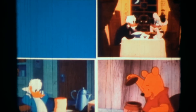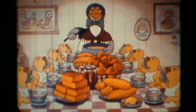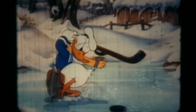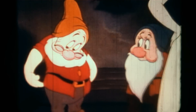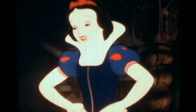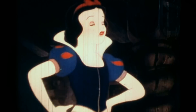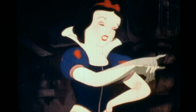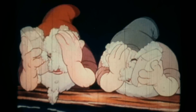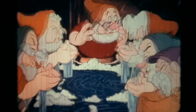Manners are important wherever you go. But why should we use good manners? Well, for one thing, they can help us stay healthy. For example, if we eat with dirty hands, the germs in the dirt can get on our food and then into our bodies — and that could make us sick. So it's good manners and good sense to wash our hands with plenty of soap and warm water before coming to the table.